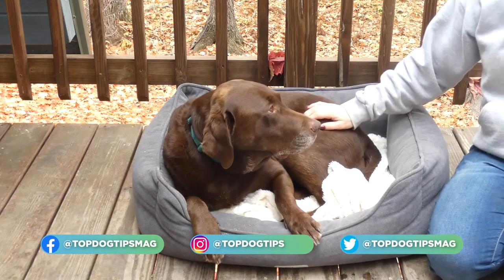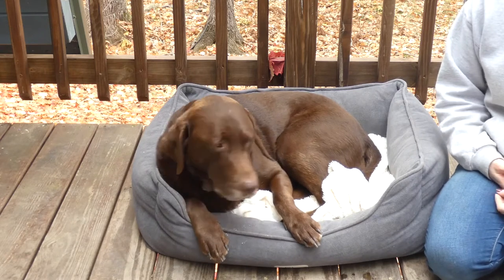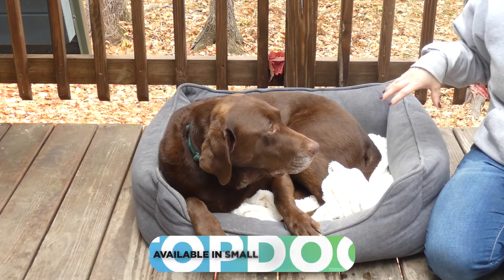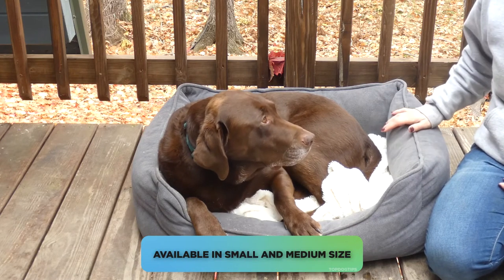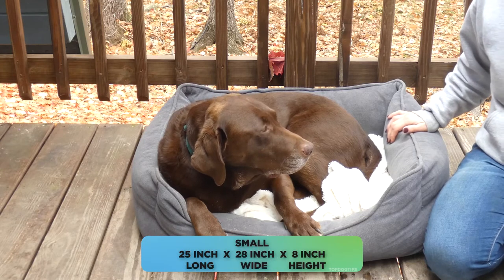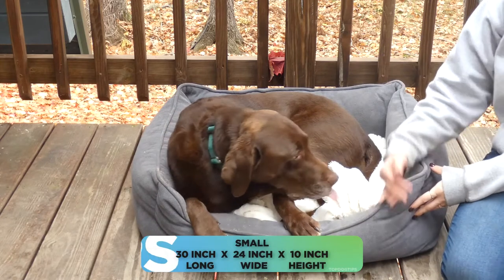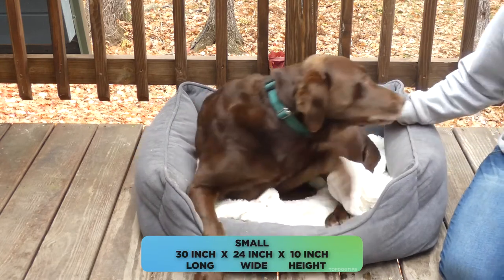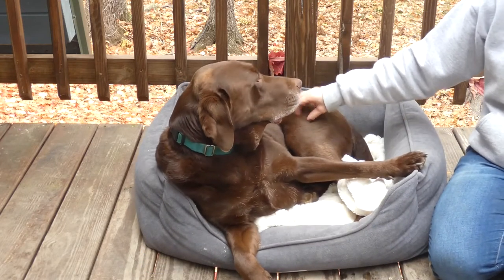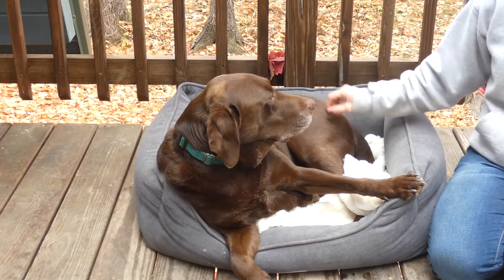Sadie's a little bit large for this bed. I do have two other dogs — a beagle mix and a little mixed breed — that are both about 35 to 40 pounds, and they fit ideally on this bed. It is available in a small and medium size. The small is 25 inches long by 20 inches wide by 8 inches high. This is the medium and it's 30 inches long, 24 inches wide, and 10 inches high. It's really probably made for dogs weighing about 50 to 60 pounds or less. Sadie's a little big for it, but you can tell she still loves it.